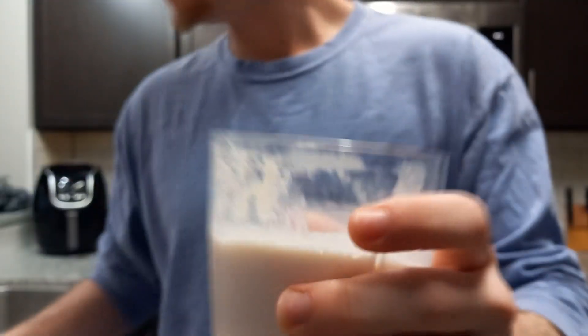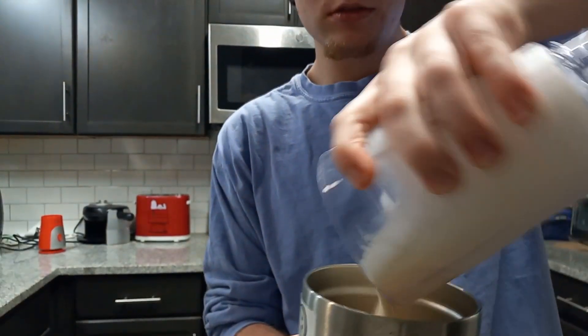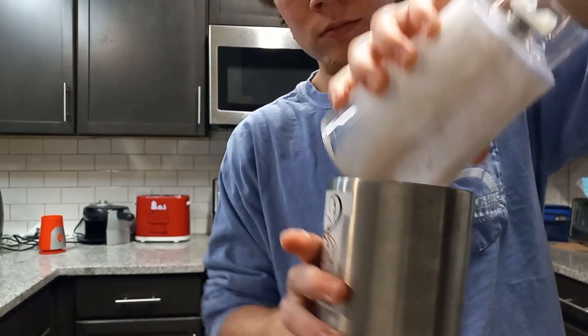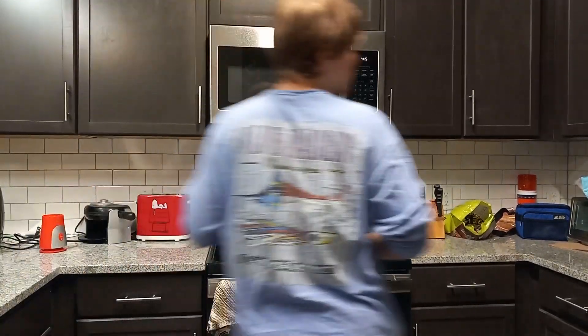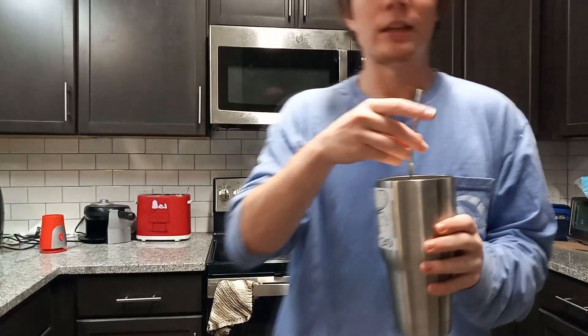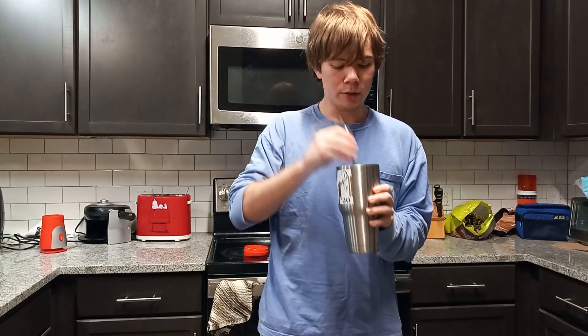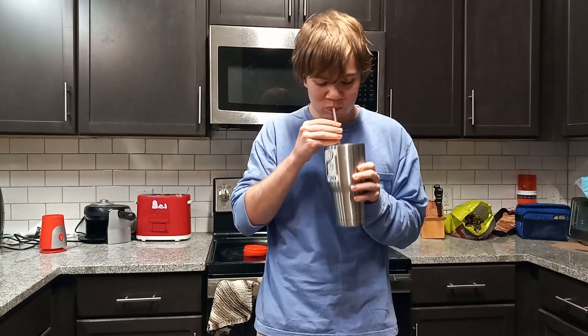Yeah, it's nice and shaken. Now let's pour it in. Ooh. Tillamook orange and cream ice cream milkshake going in. Mmm. It really does taste just like a creamsicle.